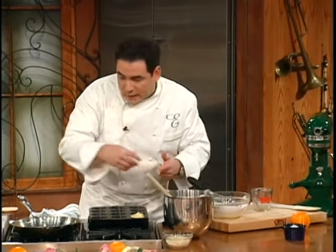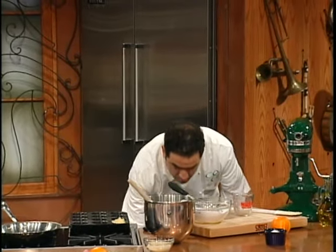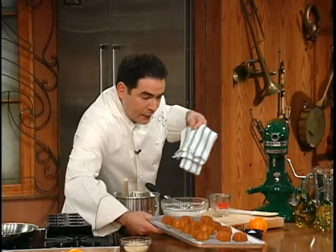After you bake them 15 to 18 minutes, they come out of the oven perfectly golden brown like this. You should put them on a rack to cool. They'll come right out of the pan — they're a little dense.